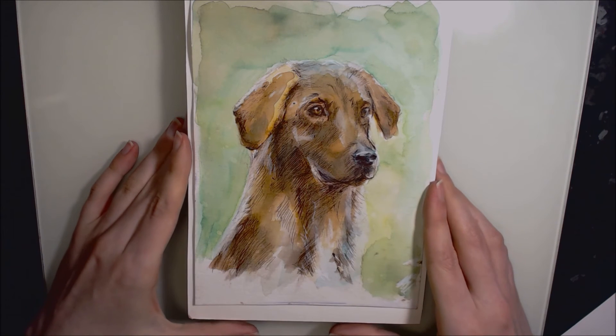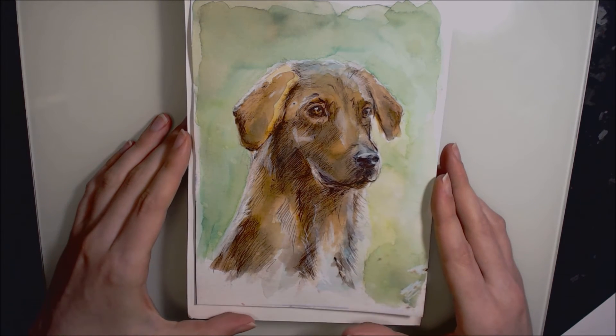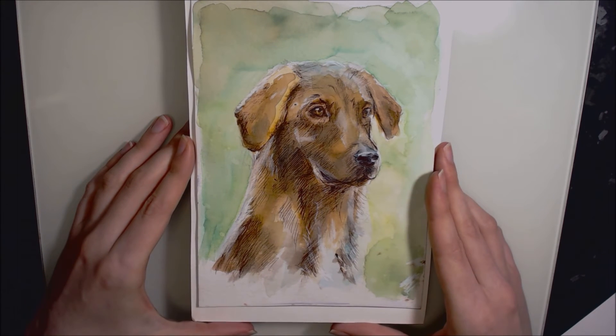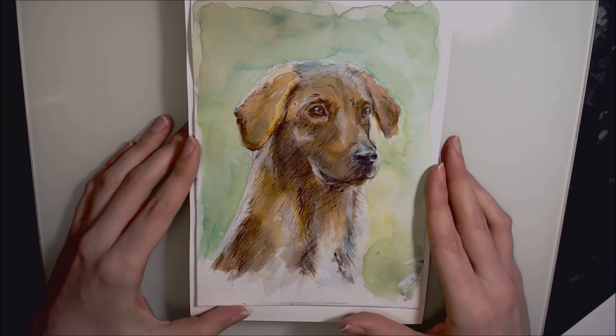Day twenty-five was this dog, completed in felt tips and ballpoint pen. I thought the reference photo was such a charming picture — I just couldn't help but draw it. He's such a lovely looking dog.